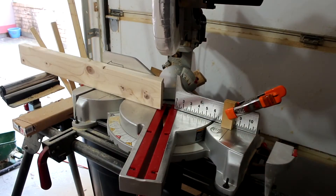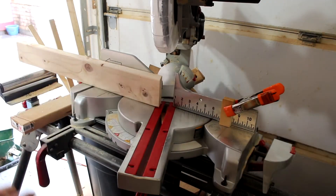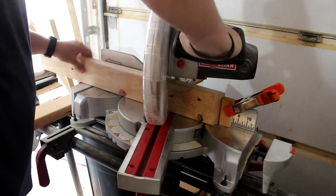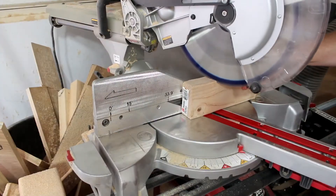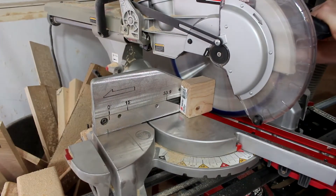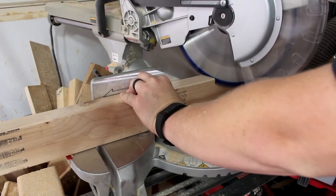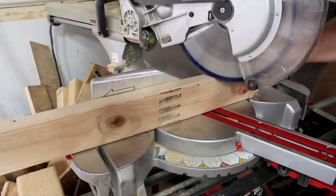Now I've moved the stop block out to looks like about seven and eight inches. Again I'm not real worried about the exact length, I'm cutting them all the same length. I'm going to need six of these for the first set. I'm going to repeat this and make the same width of this and we'll add a couple of inches and make it a little bit taller. So we're going to go ahead and cut all of these that we need right now.